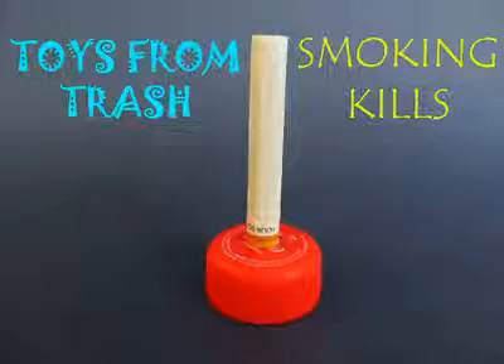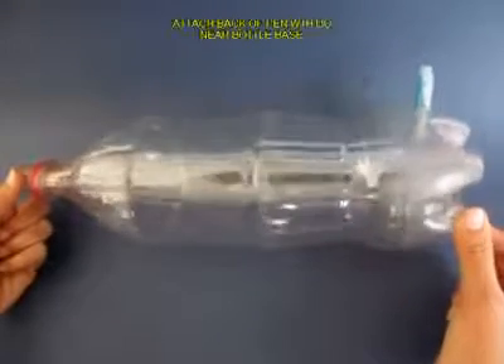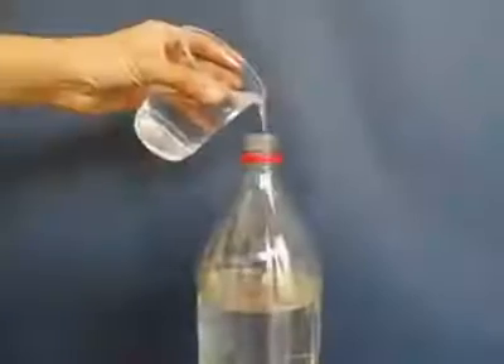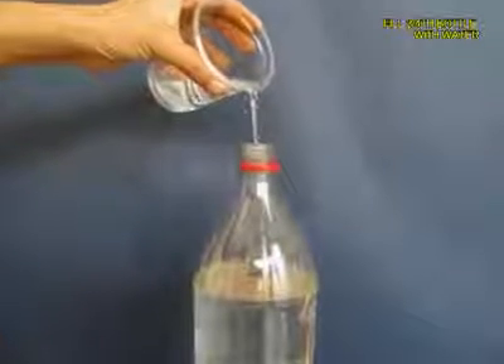We will demonstrate in this experiment that smoking kills and it's terrible for our health. Take a 2 liter plastic bottle and near the base make a hole and press fit a pen with its lid. Close the lid and then fill the bottle almost 3 quarters with ordinary tap water.